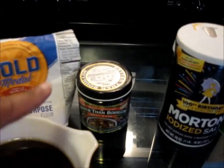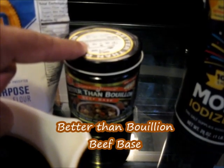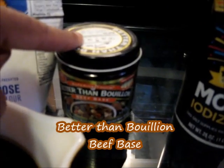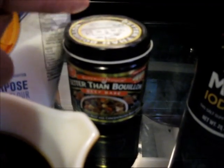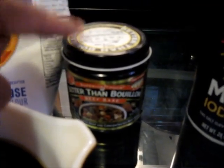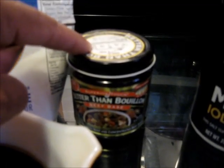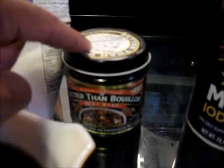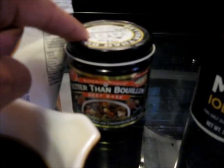Along with that, you're going to need some Better Than Beef on beef base. I've got to let you know, guys, that this is absolutely delicious. You could forget about using beef broth — this is awesome. Beef broth doesn't have nothing on this. So you're going to need this.